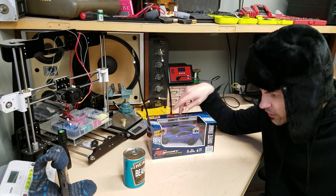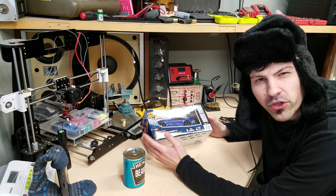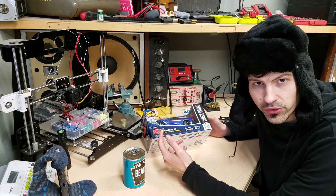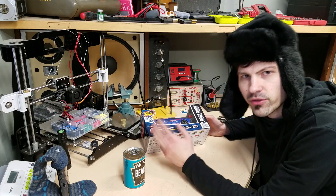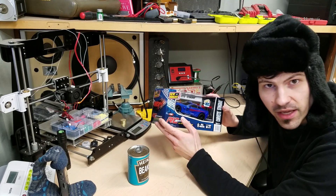Here's a cheap remote control car. We're going to stuff it into that can of beans. I would have liked to have found one at a thrift store, but unfortunately it's difficult to find a remote control car and the controller together. This was $10 and I was just too excited, so we're going to go with this $10 Corvette.